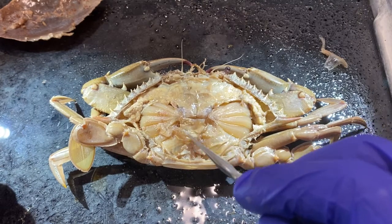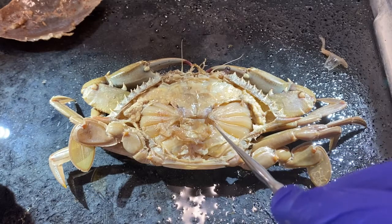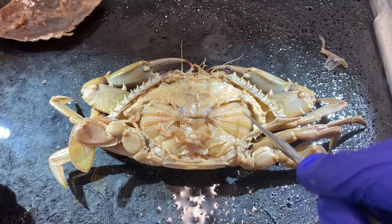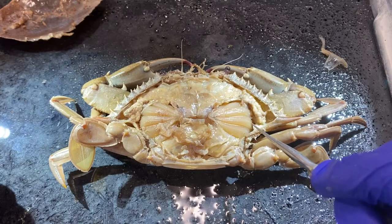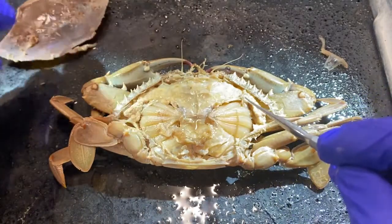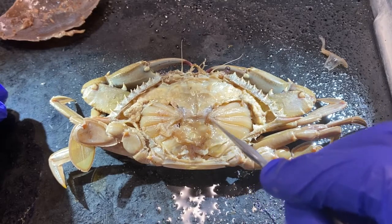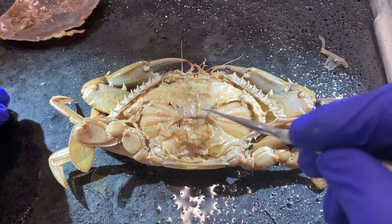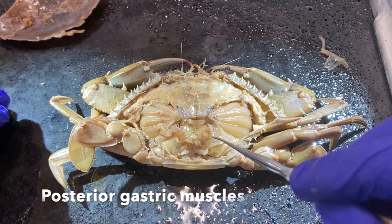I haven't done anything other than remove the dorsal portion of the cephalothorax exoskeleton. Back here, this structure is the heart — be careful not to rip the top of the heart off when removing the exoskeleton. These structures out here are gills; there's a thin layer of tissue covering the gills that is removed with the cephalothorax. The gill chamber is actually isolated from the hemocele chamber inside. The gills come to a point here so the heart can beat, pulse, and push blood received from the gills out to the body. There are also posterior gastric muscles visible in here.